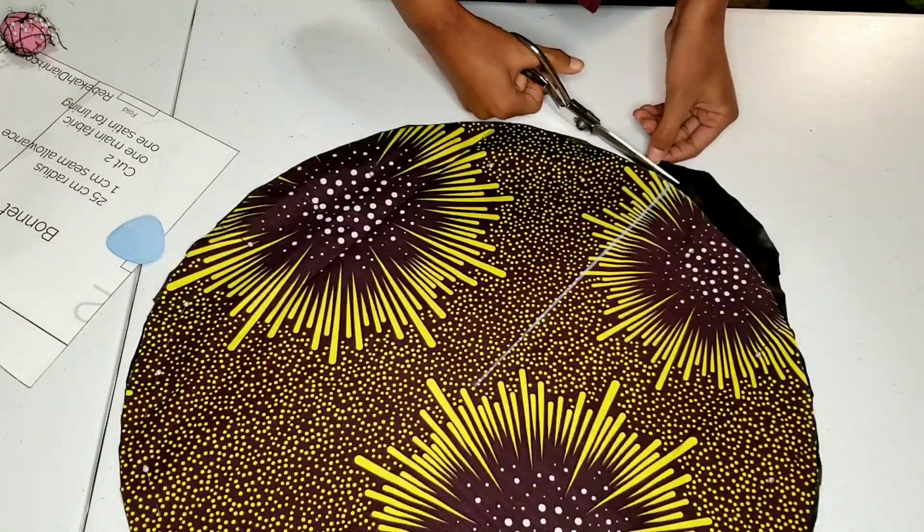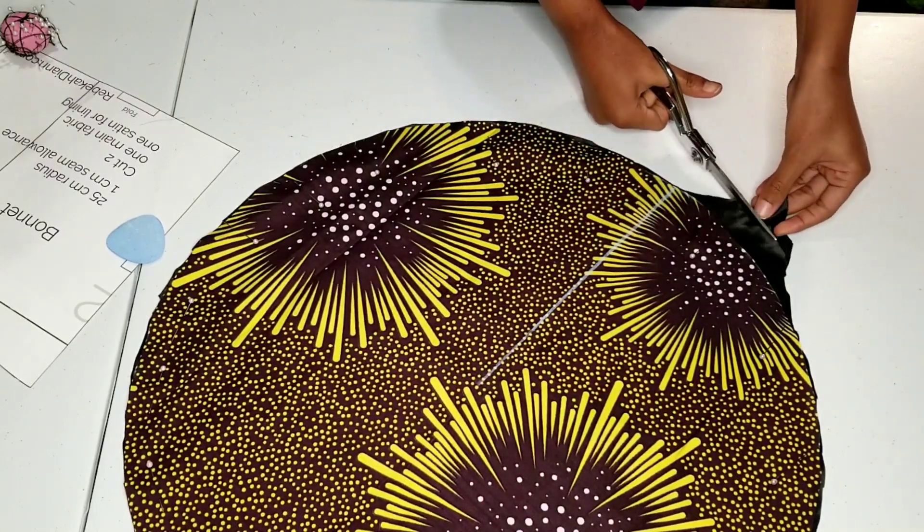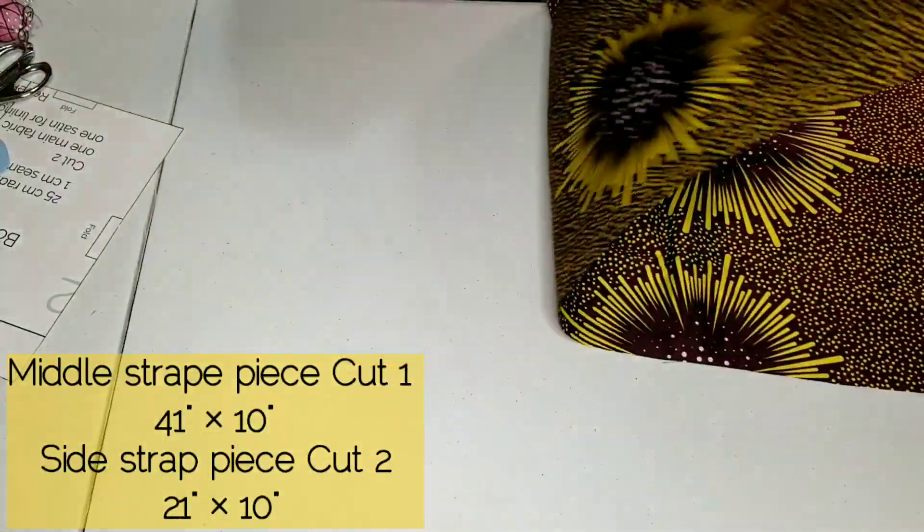I'm leaving a little bit of my lining poking out on one side, which will help me later on. Now I'm cutting out my pieces for the strap.